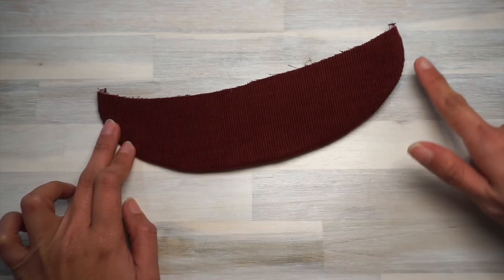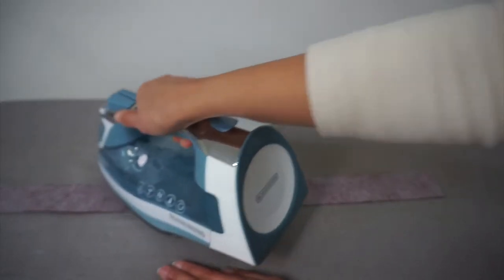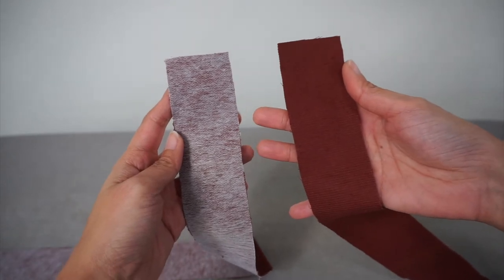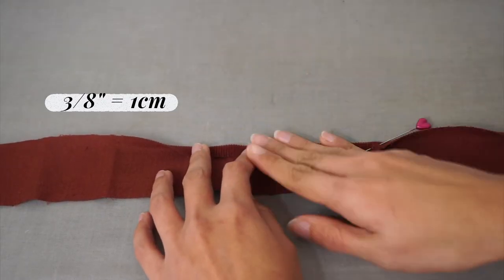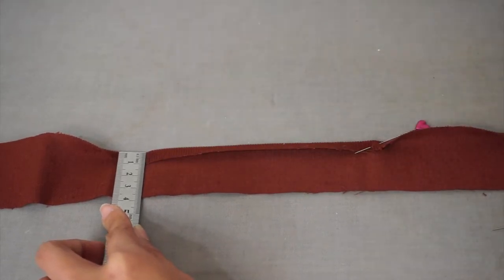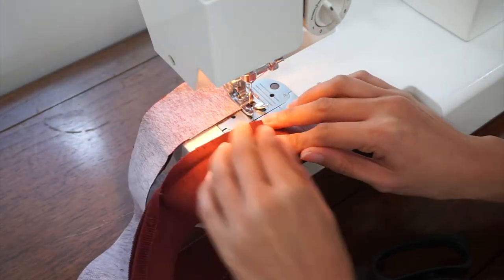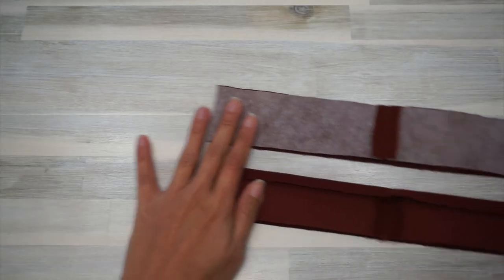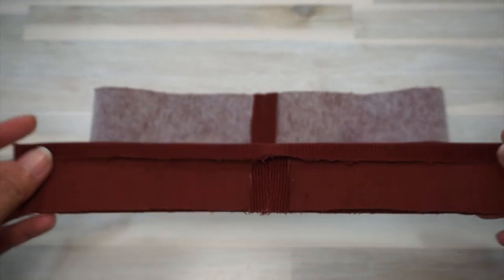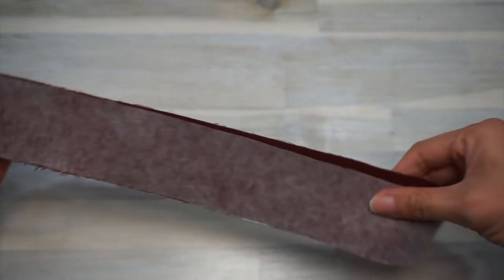Make sure the seam is rolled flat or pressed with the steam iron as needed, then top stitch along the curved edge about a quarter inch from the edge. Set the brim aside and start working on the band. Apply interfacing to just one of the band pieces. Take the band without interfacing and press the width of the seam allowance along one of the long edges towards the wrong side. Next, sew each band piece right sides together along the short edge, then press the seam open and fold that seam allowance for the band without interfacing down again.